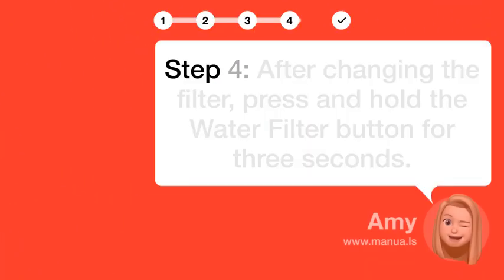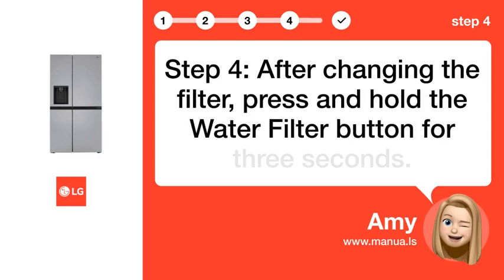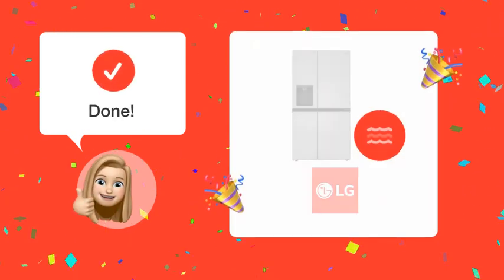Step 4: After changing the filter, press and hold the water filter button for 3 seconds.